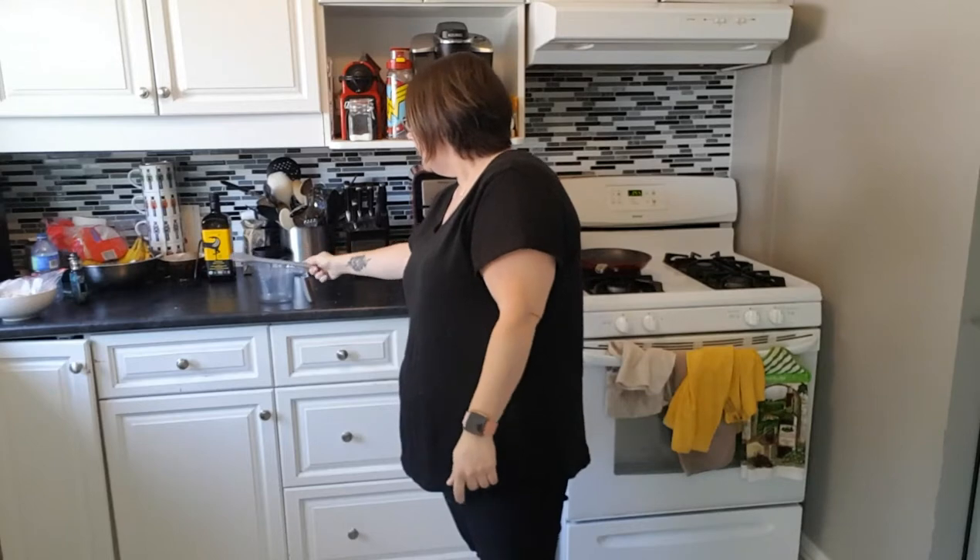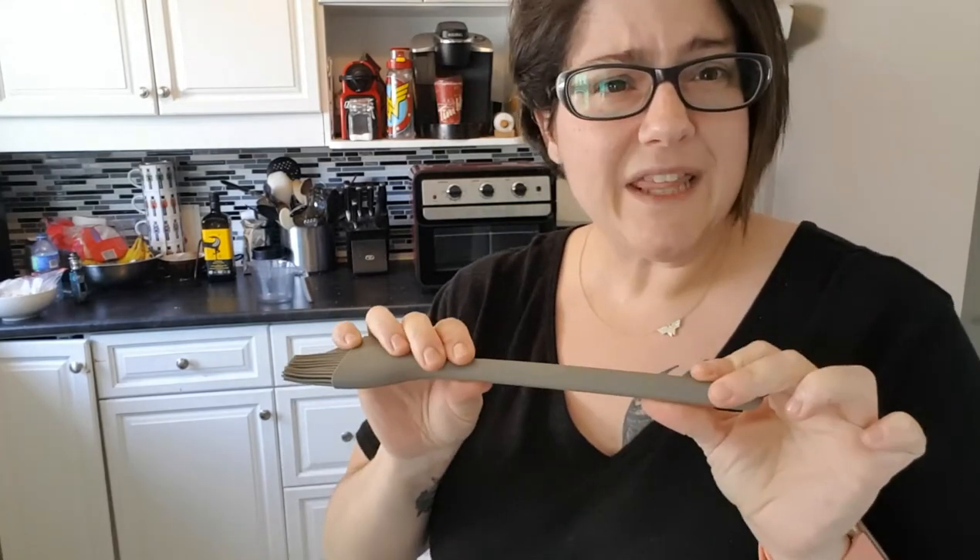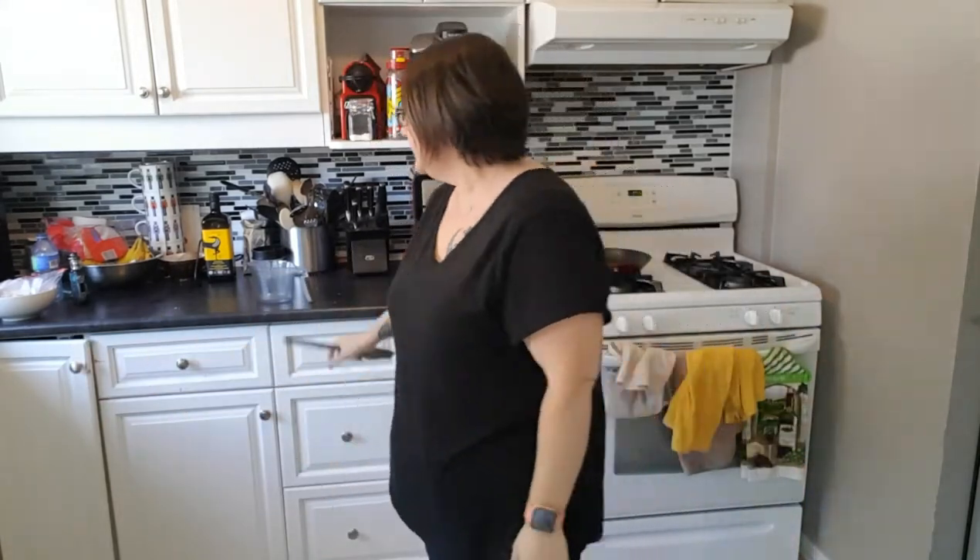This is actually quite sturdy — I'm liking that. We're going to get it all washed up, and I'll use it in a review when I have something to do on the barbecue or up in the house.